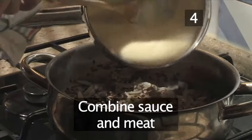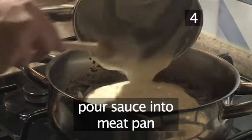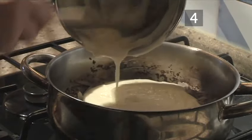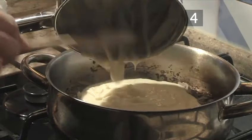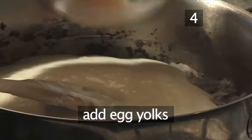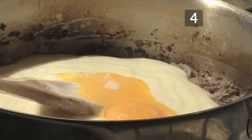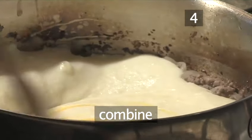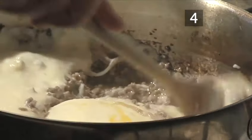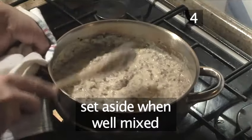Step four: combine the sauce and meat. Pour the bechamel sauce into the pan of meat, add the two egg yolks, and combine. When thoroughly mixed, set aside.